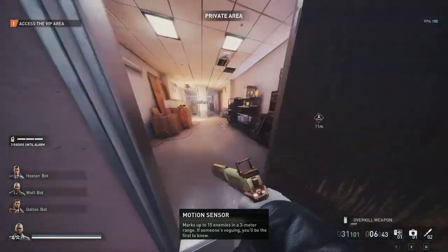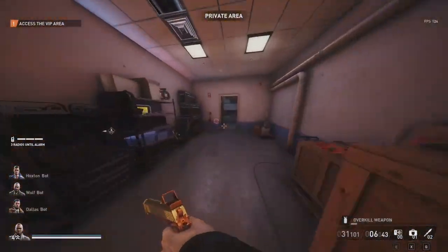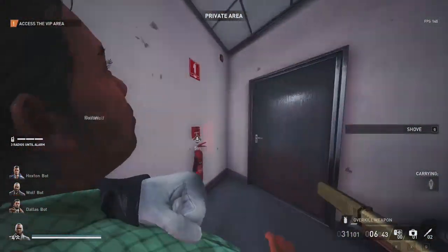The motion sensor has a bit of a problem in Payday 3. As you probably figured out, you can put it on a person to keep them marked forever, but in some cases it seems like the motion sensor stops working for no apparent reason.